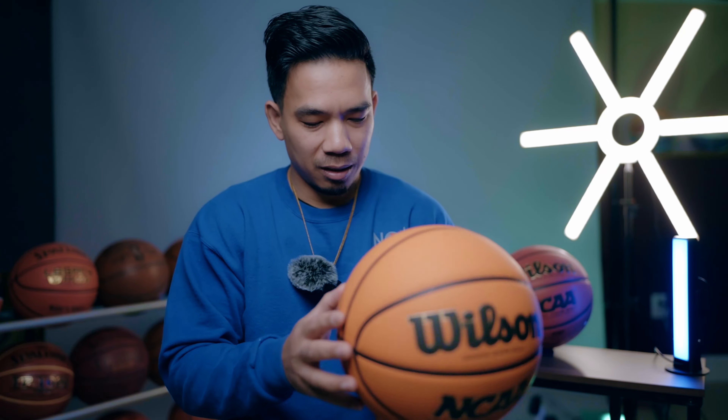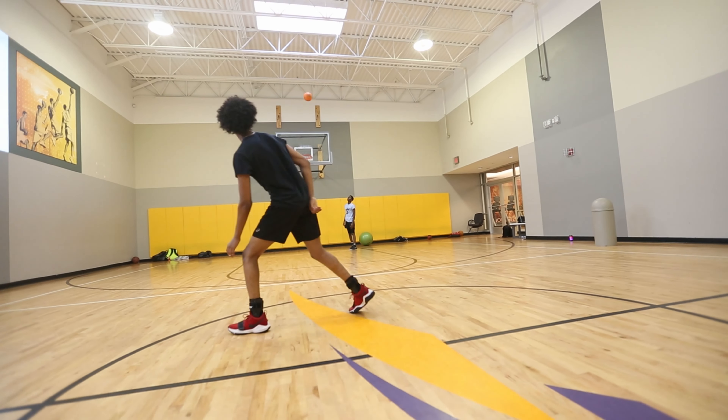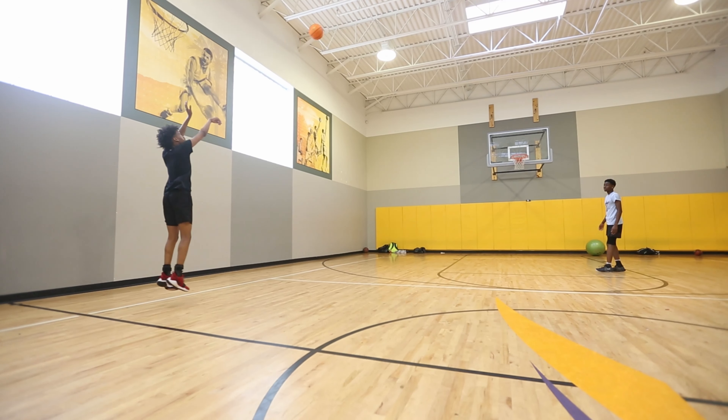The biggest difference between this ball and the old one is the weight. This is one of the lightest basketballs out there. Even the regular Evo NXT is even lighter than the NCAA game ball — this one has a little bit more weight. It's really good for shooters. If you like to shoot from deep three, this ball is really good for you — effortless. You don't need to put too much power into it; just get used to the ball and shooting from three becomes easy.